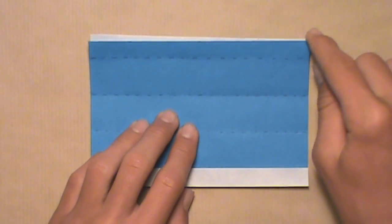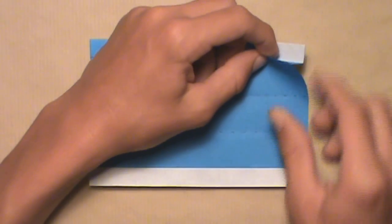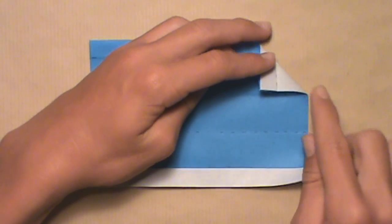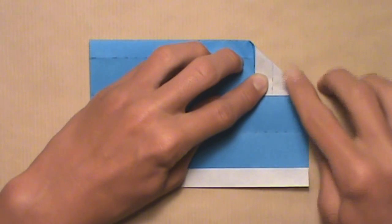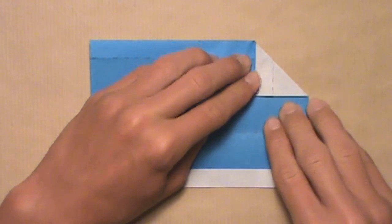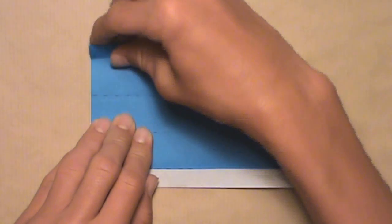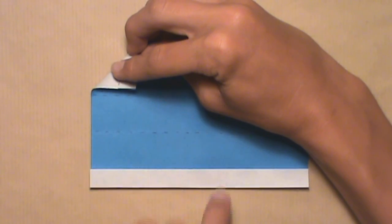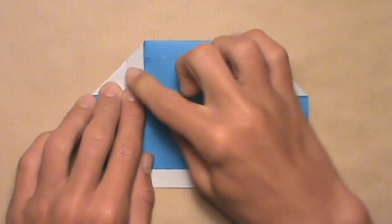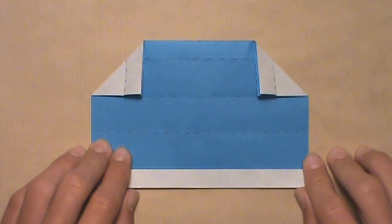Now fold these two top corners down to the second highest horizontal crease. Start with the right corner — pull it down and align that edge with the horizontal crease, then make your crease. Do the same on the left: pull it down and align this edge with that second highest horizontal crease. Once the edge and crease are aligned, make your crease. Once done on both sides, you should have this.